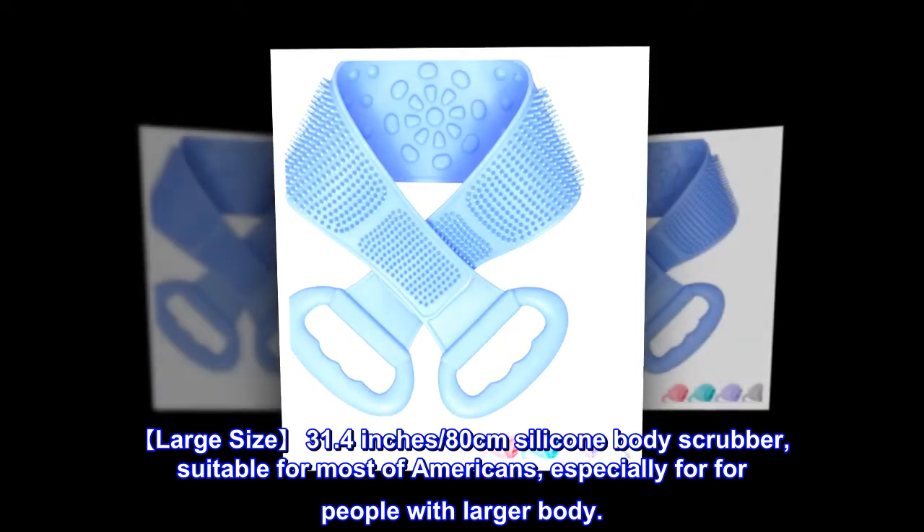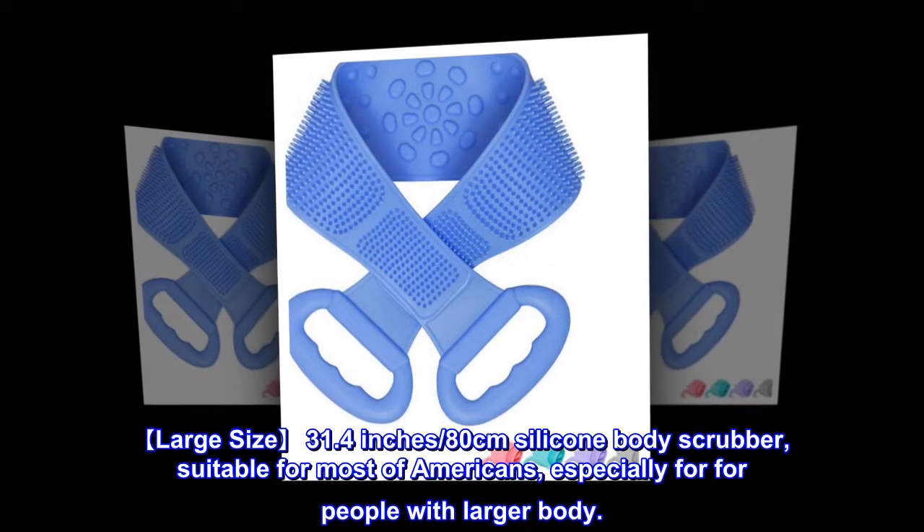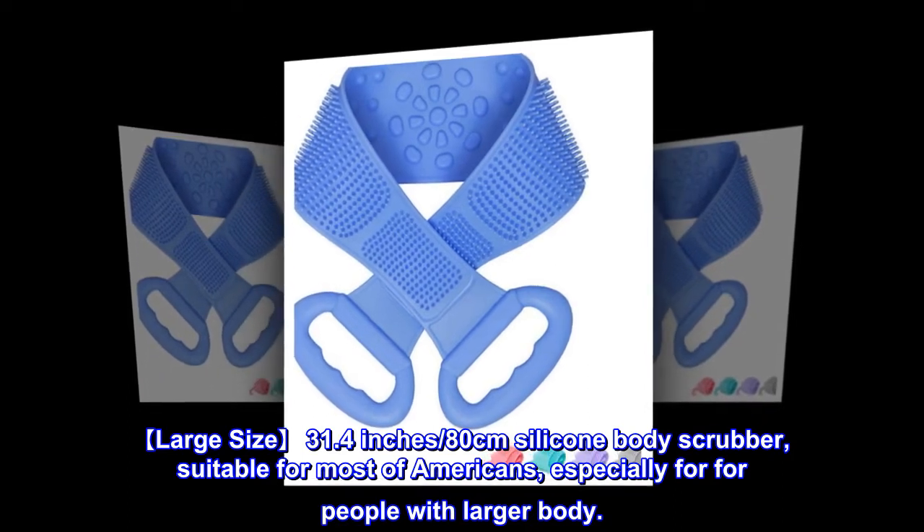Large size. 31.4 inches, 80 centimeters silicone body scrubber, suitable for most Americans, especially for people with larger bodies.